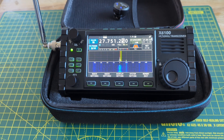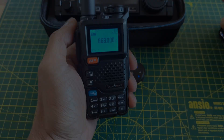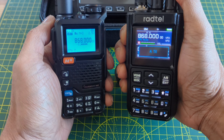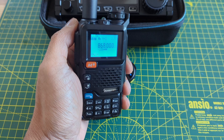It does seem to transmit on those bands, but I don't recommend using it as your primary HF rig. It's also capable of transmitting between 840 and 999 MHz. I did a quick test on 868 MHz to confirm that it actually works, and it does.